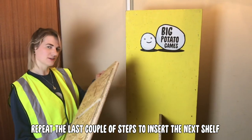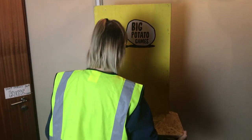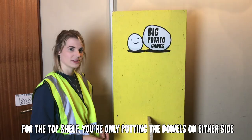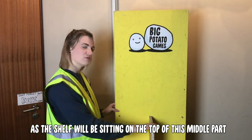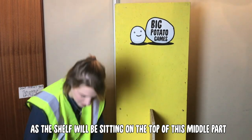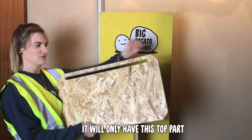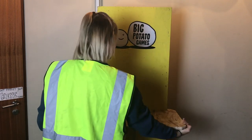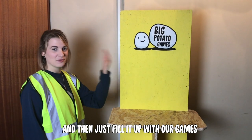Repeat the last couple of steps to insert the next shelf. For the top shelf, you're only putting the dowels on either side, as the shelf will be sitting on the top of this middle part. You'll recognize the top shelf because it won't have the full T — it will only have the top part. Insert it as before, add the dowels in the back, and then just fill it up with your games.